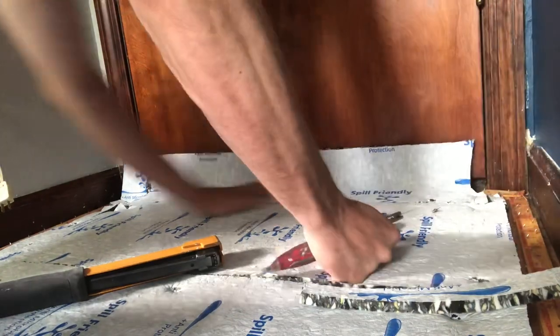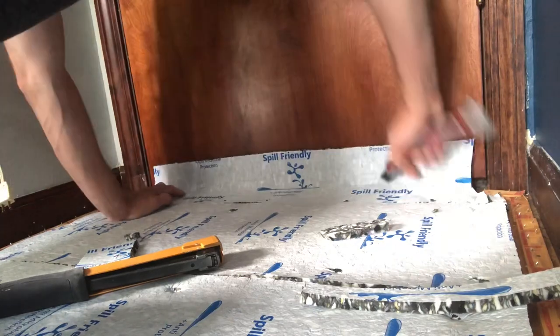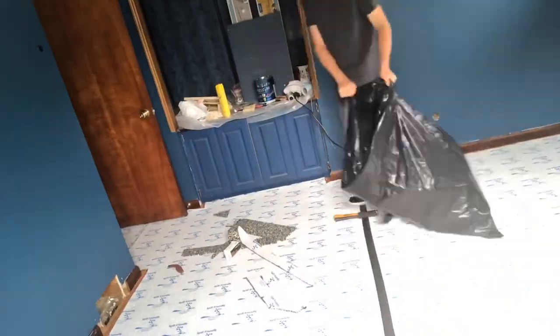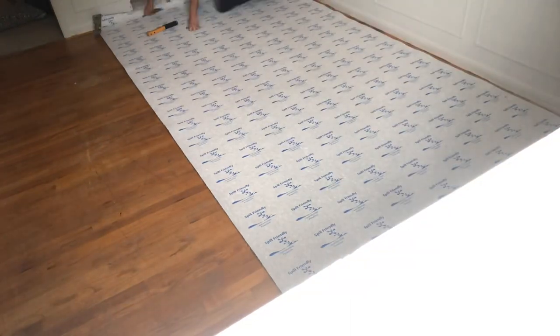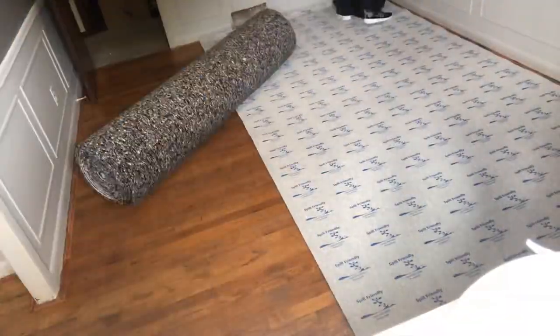Now if this wasn't enough to give you an idea of how to get this done, let's jump into the next room and do one more recap on everything so you are a certified pro ready to take on the carpet game. So we're in the next room — let me get you an overview shot. We're going to roll the first balance piece and get all that stapled down.